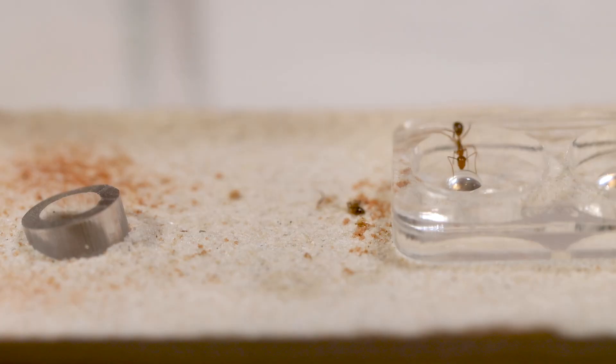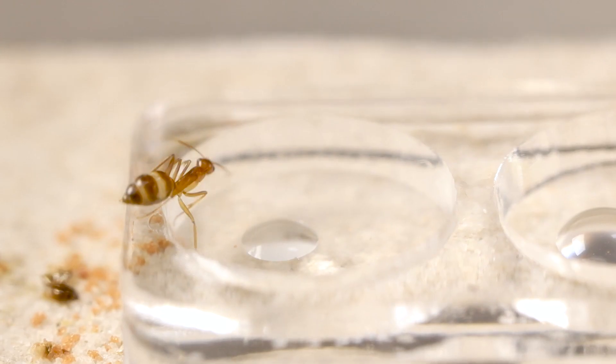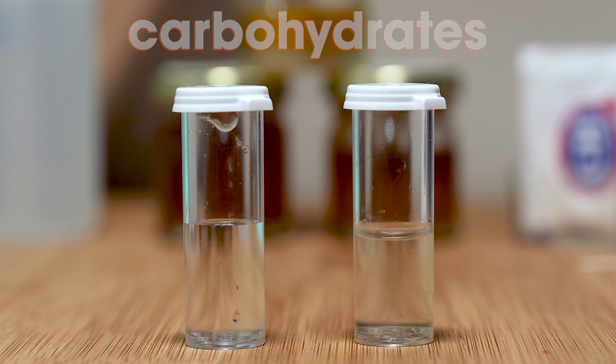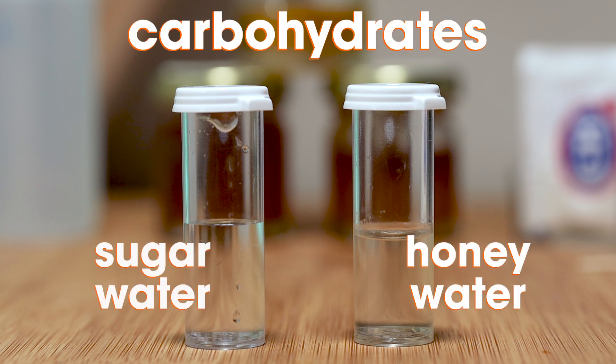Hello Curious Minds, I'm Miles Maxxer and welcome back to the Ant Network. I hope you're hungry — I mean, I hope your ants are hungry — because we are beginning a new series of videos to help you make sure that your ants are healthy and well fed. In this episode, I'm going to cover carbohydrates, specifically honey water and sugar water.